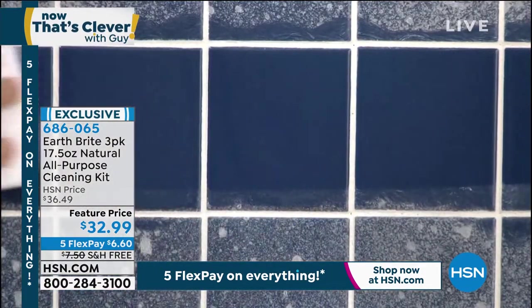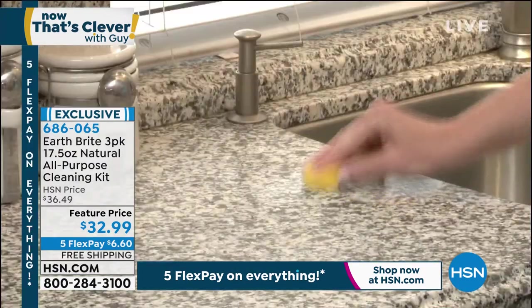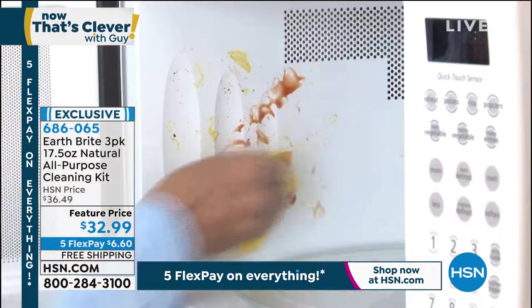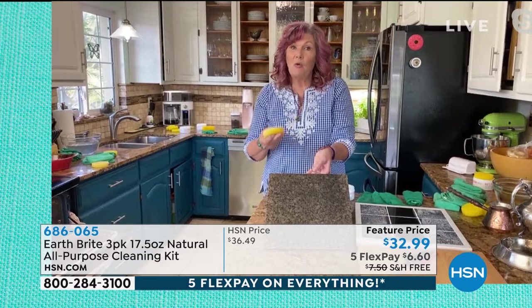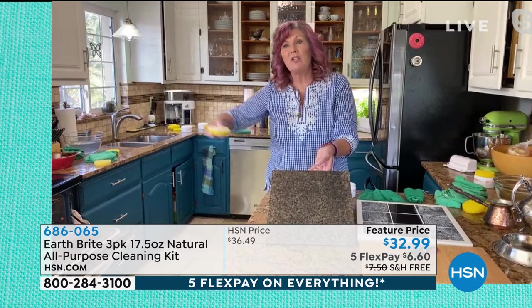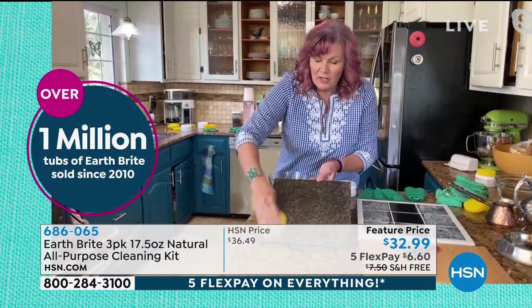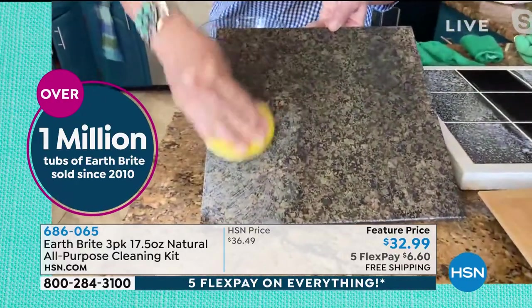Yeah, it really does. We've been here at HSN for well over a decade. Over a million tubs of Earthbrite have been purchased by our viewers, and for very good reason — because you use it, you come back for more. It's one of those products that once you use it and find all the different things you can use this on — whether it's in the bathroom, the kitchen, outside, the patio furniture, the glass shower doors — you're never going to want to use anything else because it does such an amazing job.